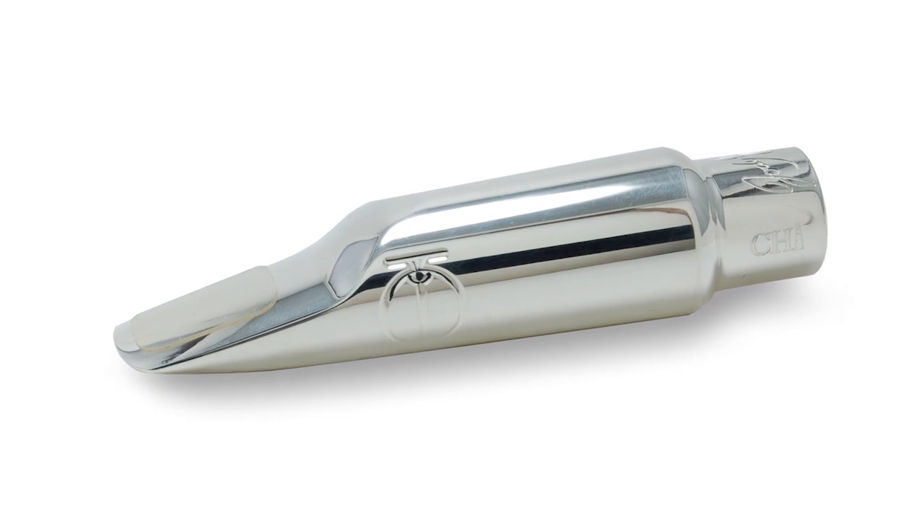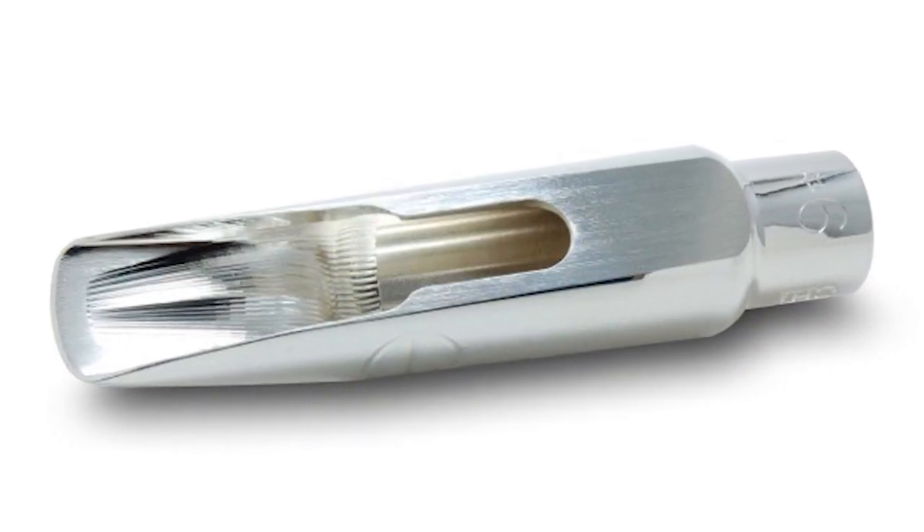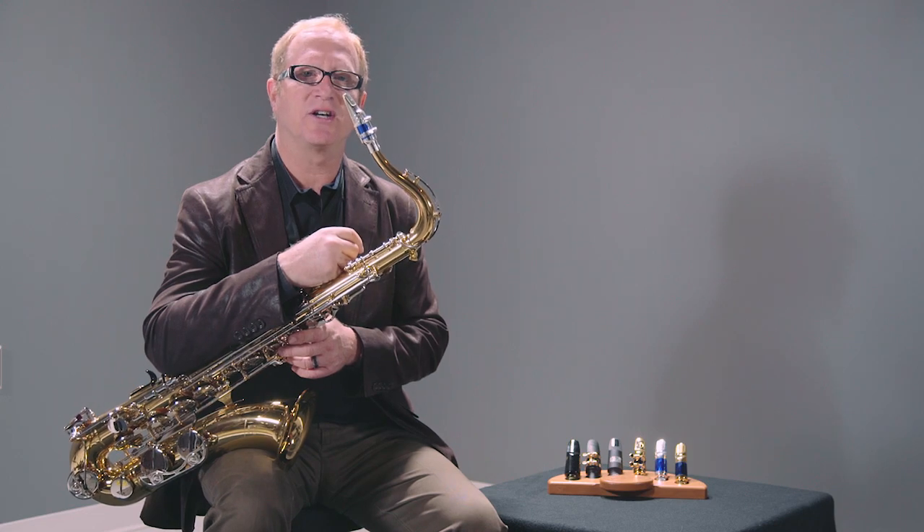Also, every mouthpiece we make is hand filed. The baffle and the tip rail are hand filed. So when you see that beautiful symmetrical thin tip rail, that's done by hand. That's the Jody Jazz DV Chicago.